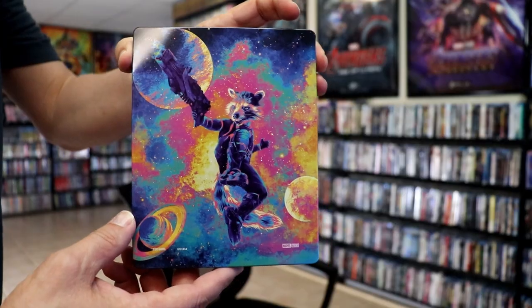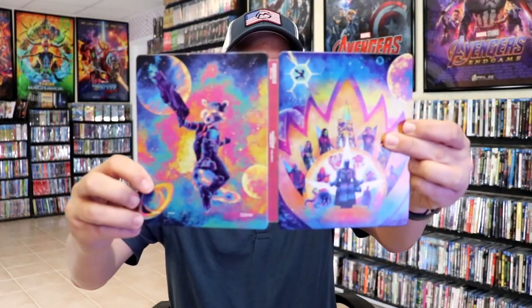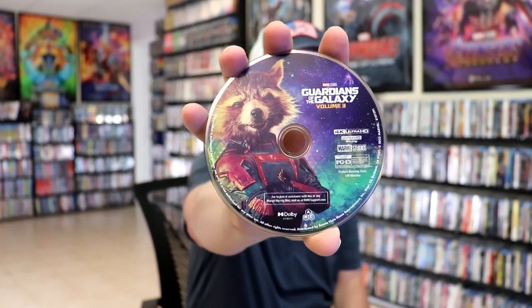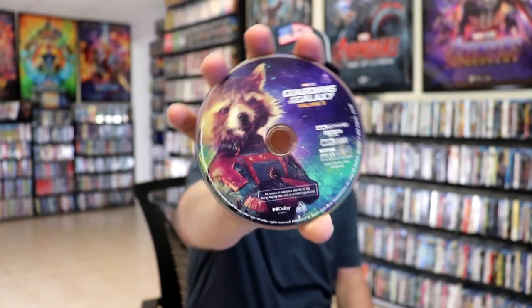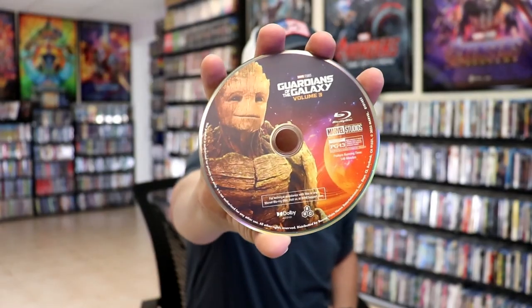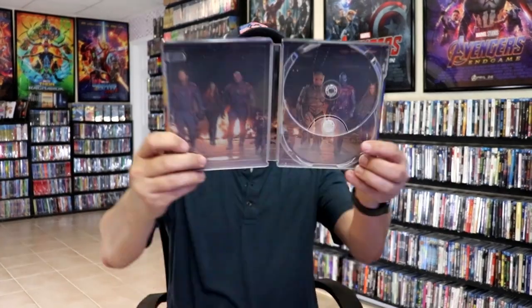We open it up and we have our front and back together — very colorful looking steelbook. On the inside it does come with a digital code, and we have our disc. We have our 4K disc here with some disc art with Rocket. And we have our Blu-ray disc with some disc art with Groot. And we do have some inside artwork with the whole gang.